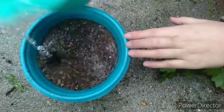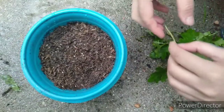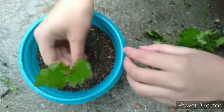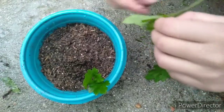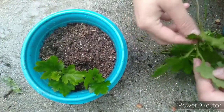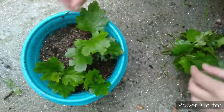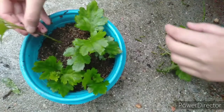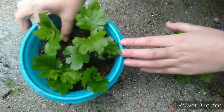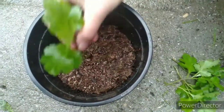Now water the potting mix and insert the cutting into the moist potting mix. You may use rooting hormone here as it speeds up root development. Make sure that only the bare stem is planted and that one or two nodes are under the soil. Situate the cutting so the remaining leaves are above and not touching the soil.